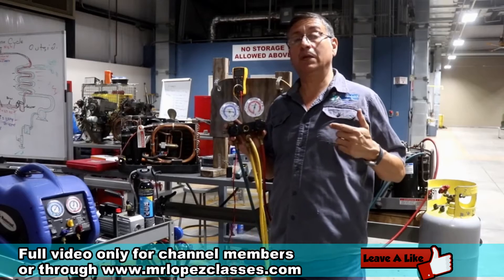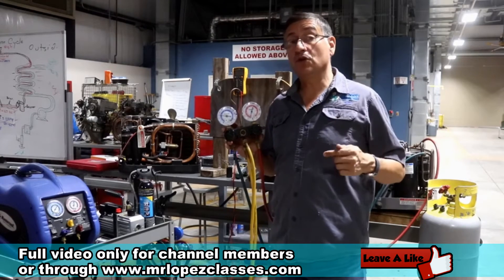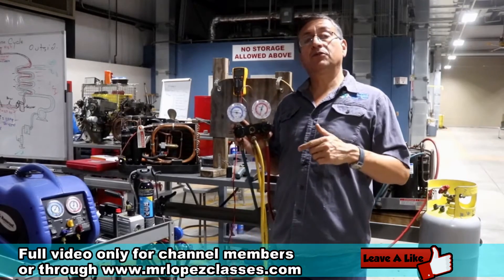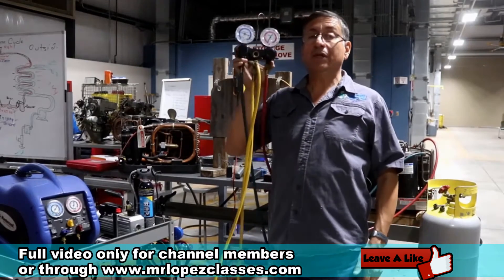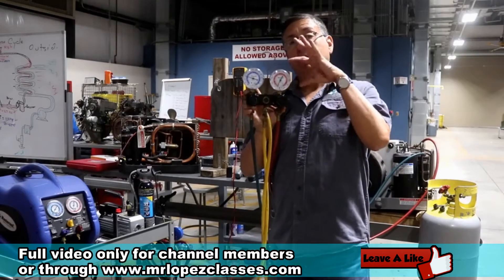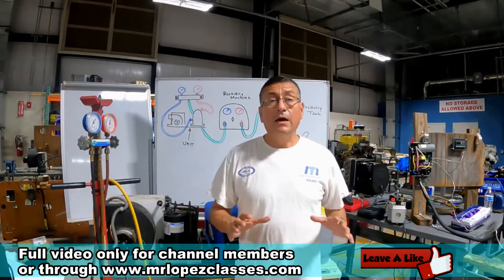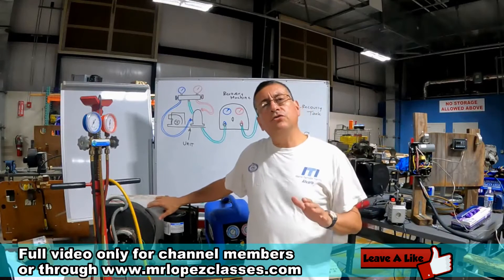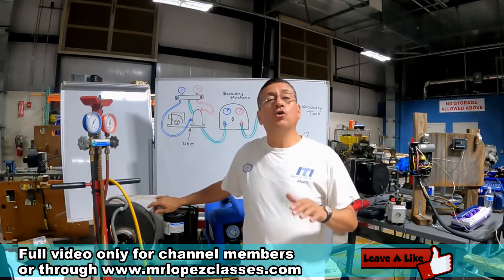Remember, in a previous episode I explained that the refrigeration cycle is based on the pressure of the refrigerant — the pressure in the low pressure side of the system and the pressure in the high pressure side. With this set of gauge, you can read the high pressure and the low pressure of the refrigerant. Now we are going to explain the process to recover the refrigerant in an air-conditioned unit — a split unit, a self-contained unit, or a chiller unit.